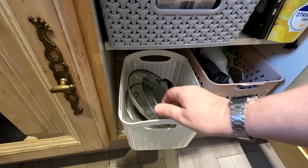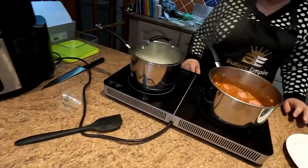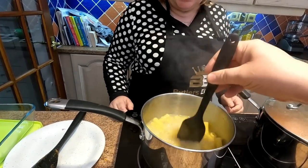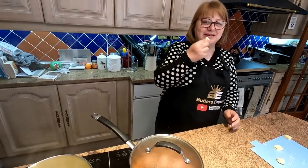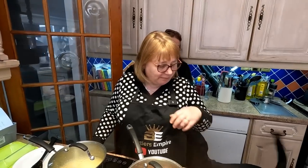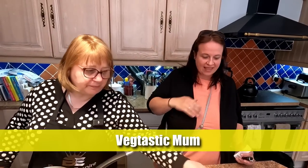There's our new basket which one of our subscribers bought for us. We're going to keep that on low. Let's have a little look at the pasta — give that a little stir. Looking fine. I don't want to steam the camera up. That pasta has swelled up already. Vegetastic Mum has just popped into the live chat! Everyone who doesn't know Vegetastic Mum — she's got her own channel with some lovely food, check her out. I'll leave a link in the description. It smells good already.